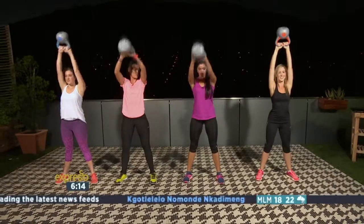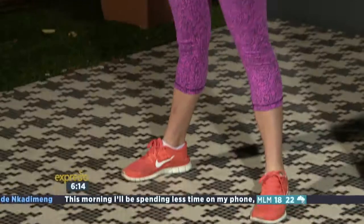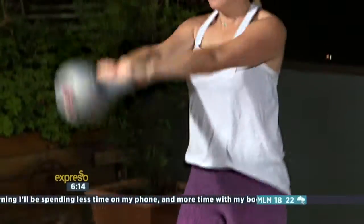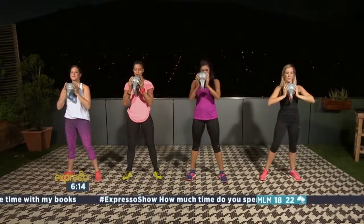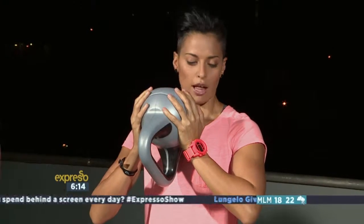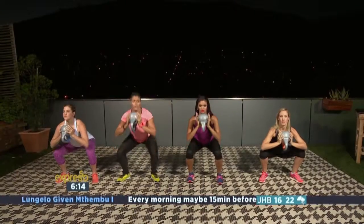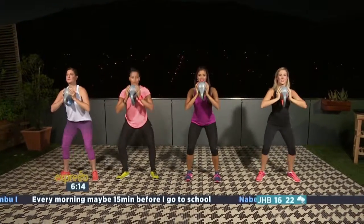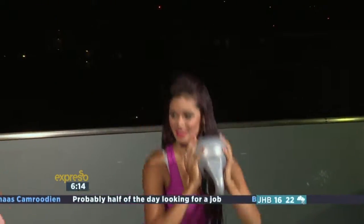From there, we're going to complete 10 of those. From that, we're going to take the kettlebell and turn it upside down. This is what we call a goblet squat. We want to have it at the chest, elbows slightly out, and then from there we want to sit down into our squat. We're just adding a little bit of extra weight so that we help the glutes work even more. From there, we're going to go into 10 goblet squats.